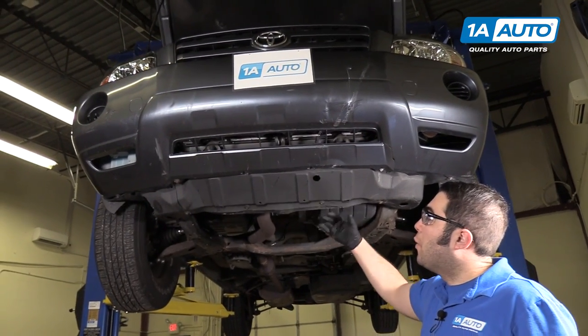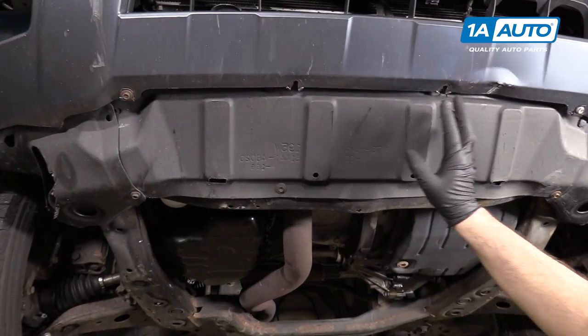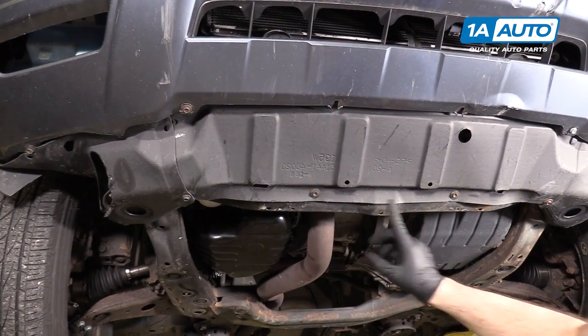Raise and support your vehicle, or you could do this on the ground. This vehicle is a bit higher. You need to remove this lower panel. If yours is completely intact, you'll have eight 10mm bolts around the outer edge.